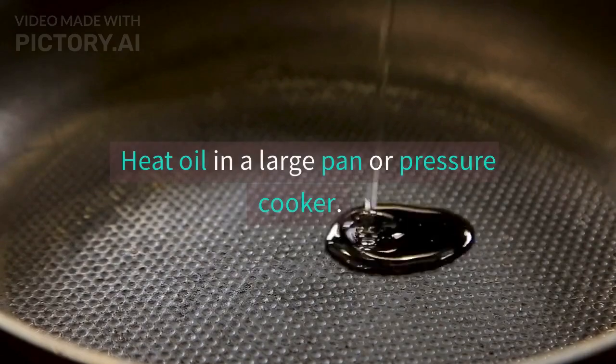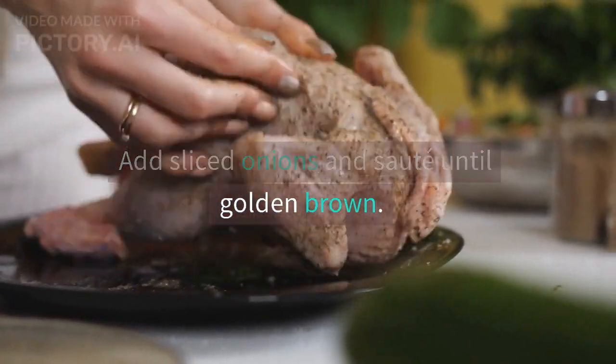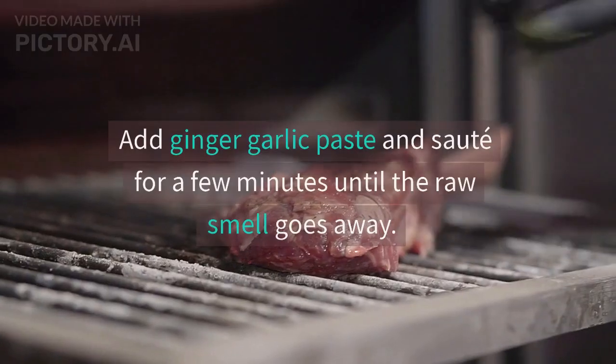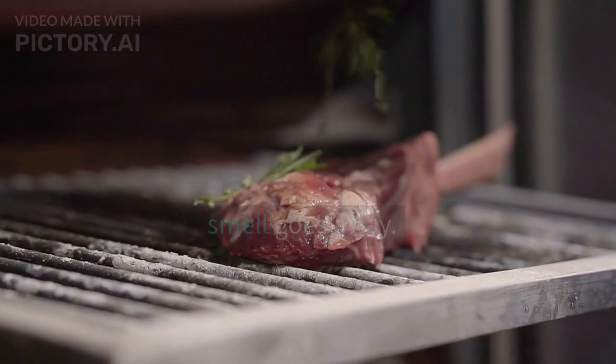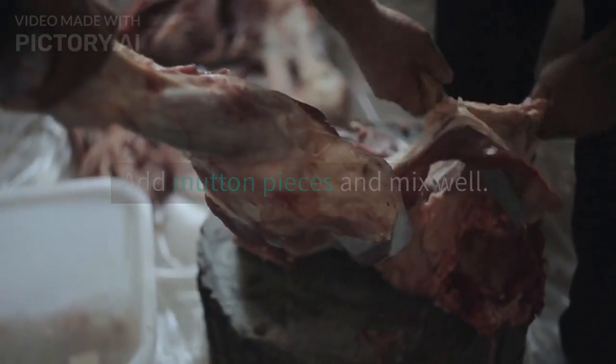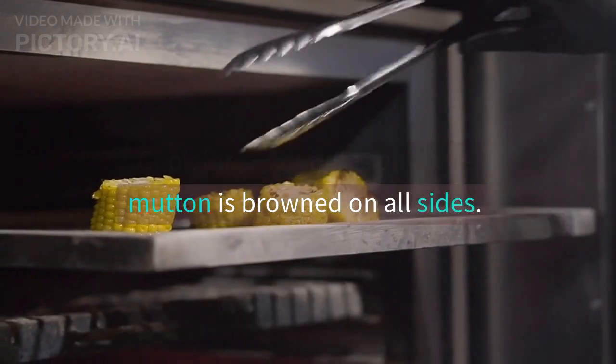Instructions: Heat oil in a large pan or pressure cooker. Add sliced onions and saute until golden brown. Add ginger garlic paste and saute for a few minutes until the raw smell goes away. Add mutton pieces and mix well. Cook for 5-7 minutes until the mutton is browned on all sides.